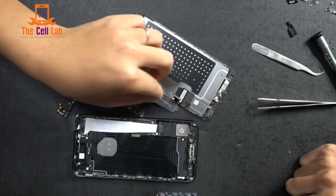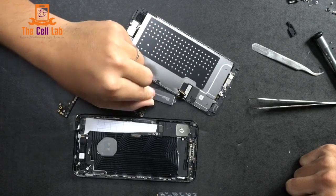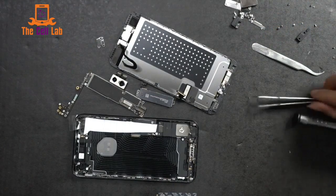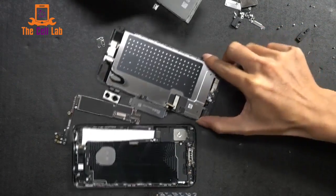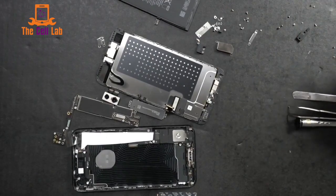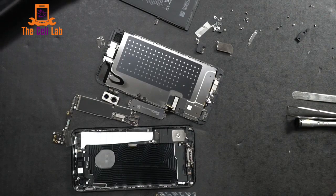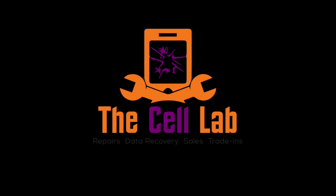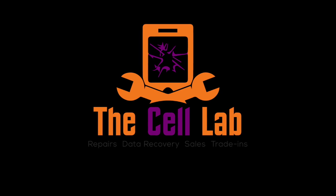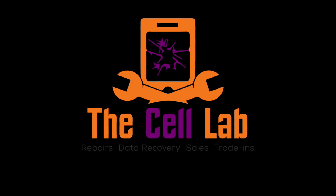And that's it — the Taptic Engine, the motherboard, the heat shield, all laid out. Here comes the battery — 12-hour battery life. And I'll bet it's not waterproof anymore. If you like the video, go ahead and subscribe. If you don't like it, don't subscribe — we'll never know. Enjoy, and make sure you stay tuned for more iPhone 7 destruction.